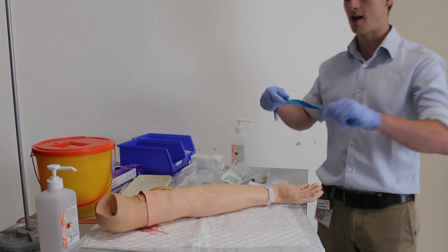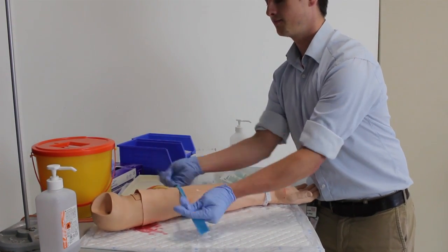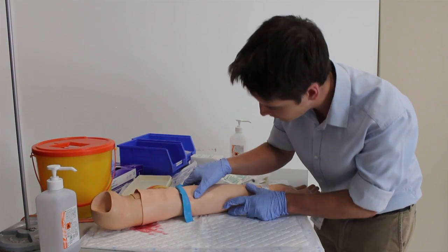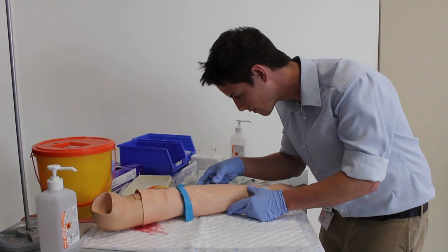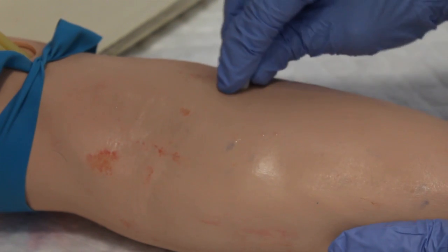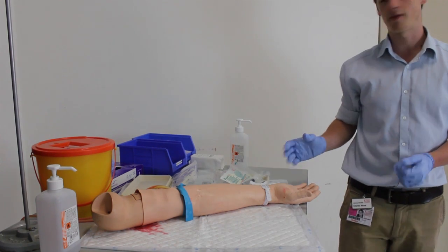You can then approach the patient and attach the tourniquet — tell them it might be a little uncomfortable because it has to be quite tight, but again to let you know if there's any pain at all. Once the tourniquet is attached, you can start to look and feel for a vein that you think might be appropriate for cannulation. Once you've identified one, get out your alcohol wipe and with one single wipe — making sure you're not going over the same ground twice — dispose of it in a bin and then wait 30 seconds for the alcohol to evaporate.